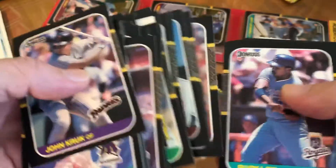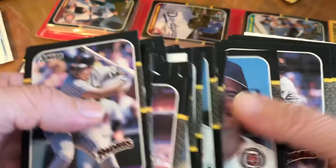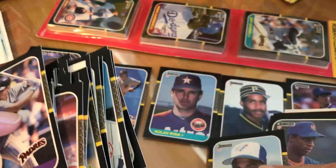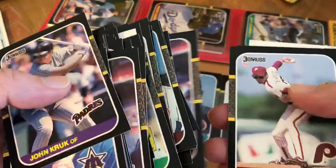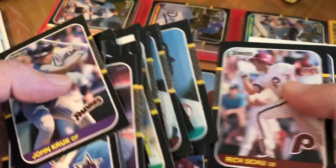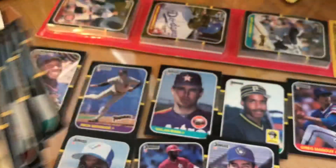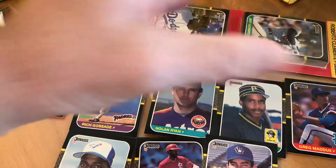Shawn Dunston, Frank Tanana, Fred McGriff — that's a second year. Strawberry, Ozzie Smith. Paul Molitor. So that's the first one — that was pretty good, very good one.